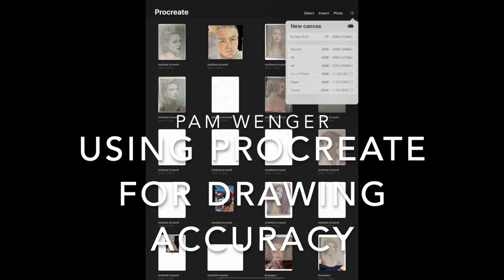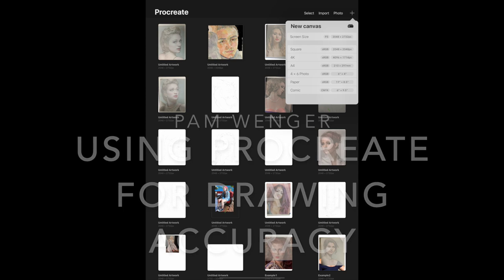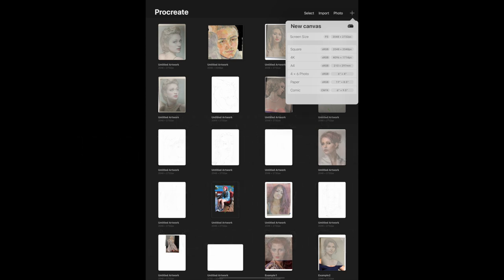The first thing I do when I want to begin a drawing that I'm going to check in Procreate is to open up Procreate and in the gallery hit the plus sign at the upper right hand corner, and I choose screen size to create a new blank document.